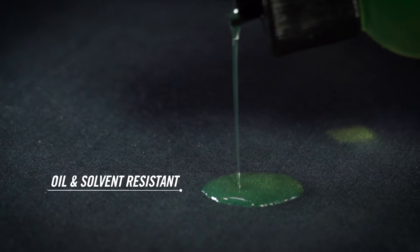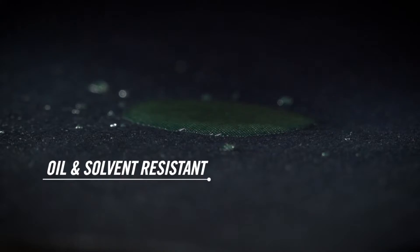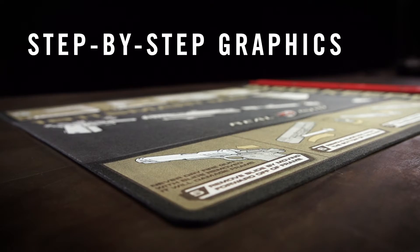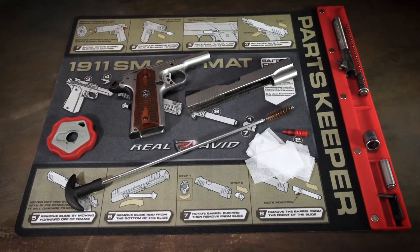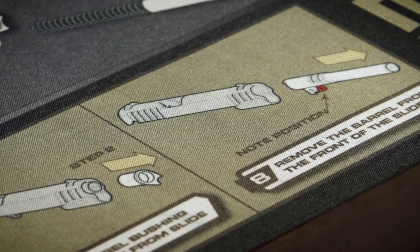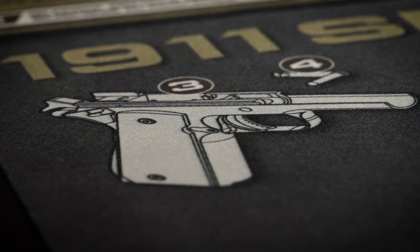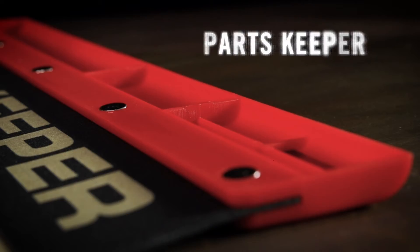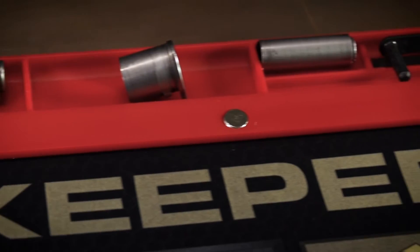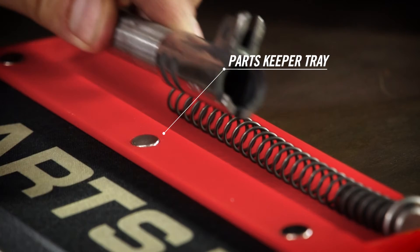The super tough padded core has an oil and solvent resistant coating, making cleanup easy. The work surface is printed with step-by-step takedown instructions for your 1911, and an exclusive attached parts tray ensures pins, springs, and bolts are never lost.